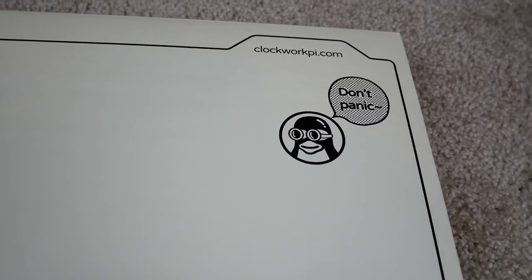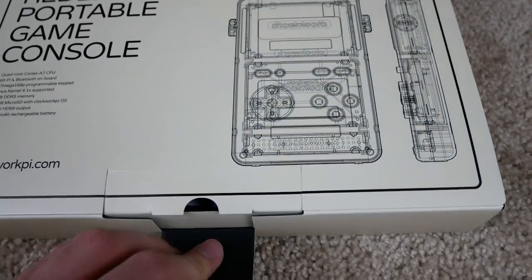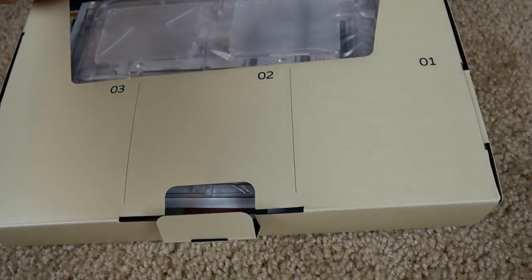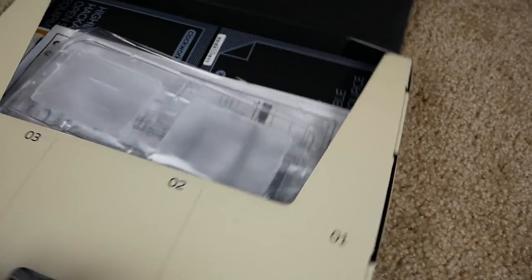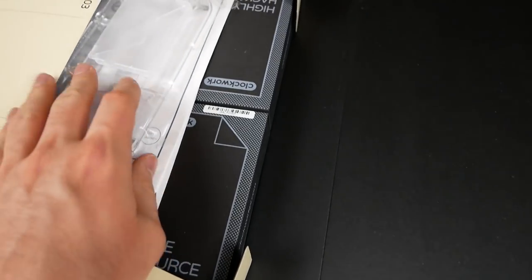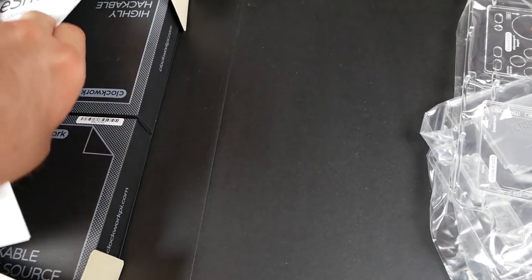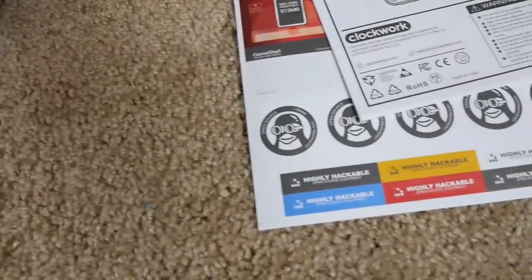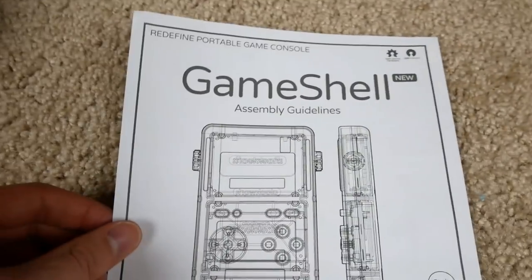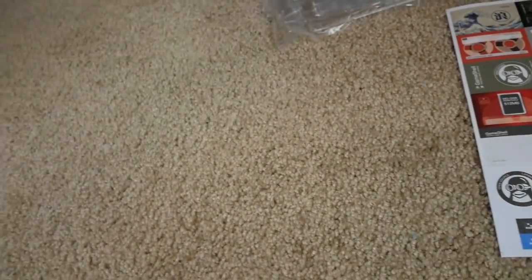They've got a cool vibe with the packaging — it kind of looks like a manila folder with a little penguin saying 'don't panic.' We're going to open it up and see what's inside. There are labels saying three, two, and one — not sure what that means. Let's pull this stuff out and see what's in here. First up, we've got our assembly guidelines.